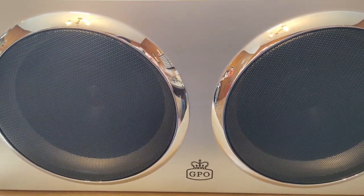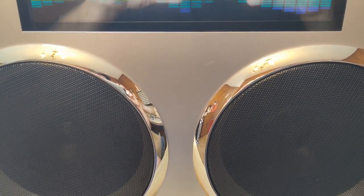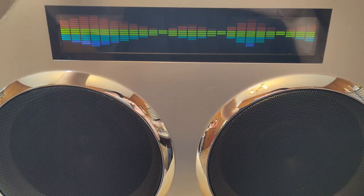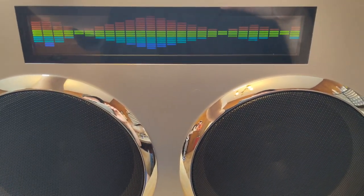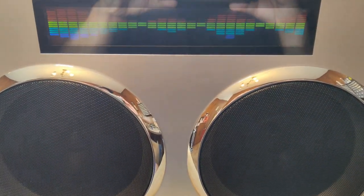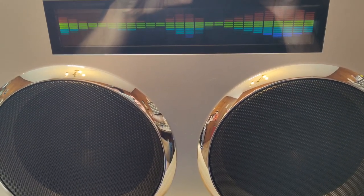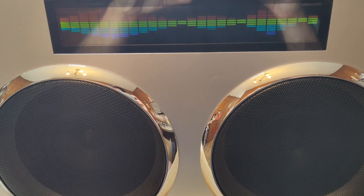One last thing. If there's one negative I can give this unit, it's the fact that there is some hiss when you don't have anything playing. I can hear it. It is not affected by the volume, so it's just inherent to the unit. Anyway, that doesn't deter me from giving this two thumbs up.